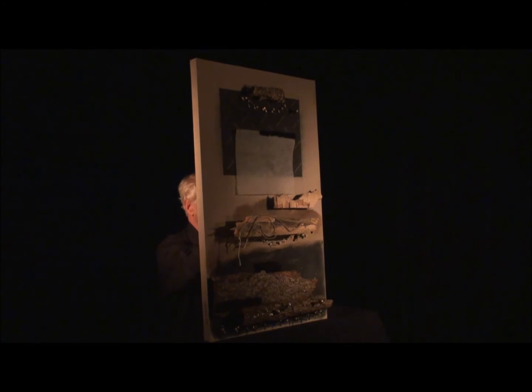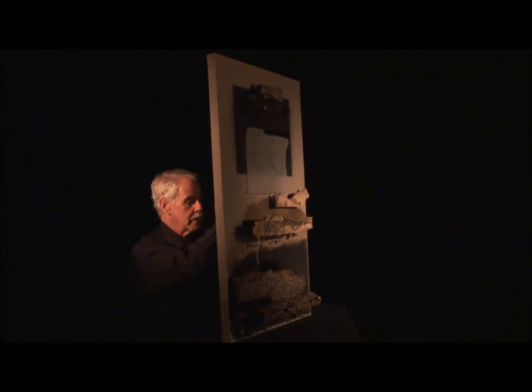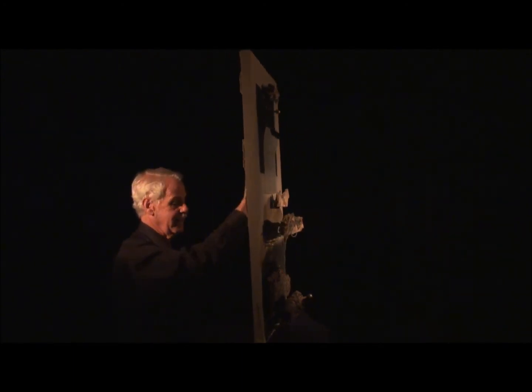This is Len Gerwig. I conceived Rhythm Study 25 as being read from the bottom up.